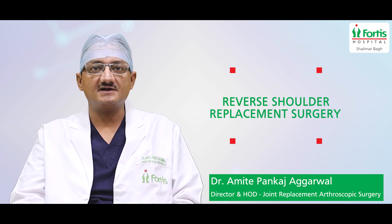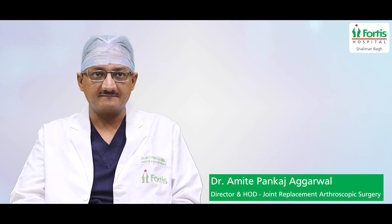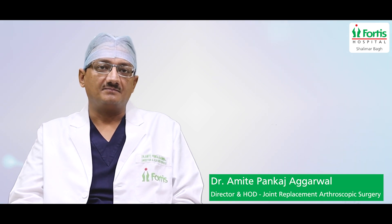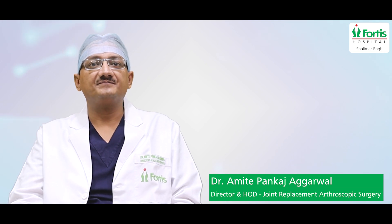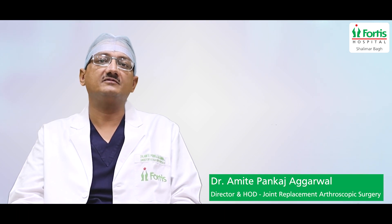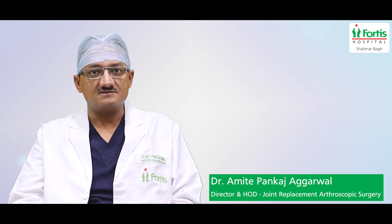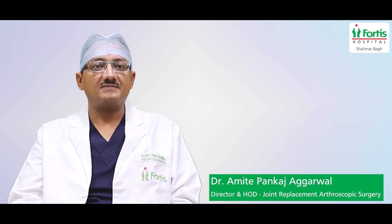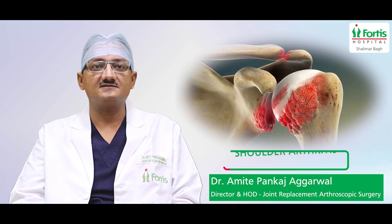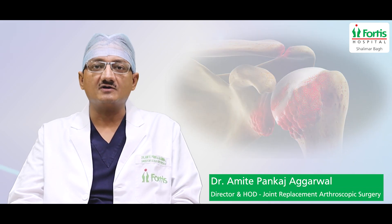Reverse Shoulder Replacement Surgery is a surgical procedure which we do with a special implant. There are many painful conditions that were not treatable before, but can now be treated with reverse shoulder replacement. The first indication is shoulder arthritis — either osteoarthritis or rheumatoid arthritis — combined with rotator cuff muscle injury.